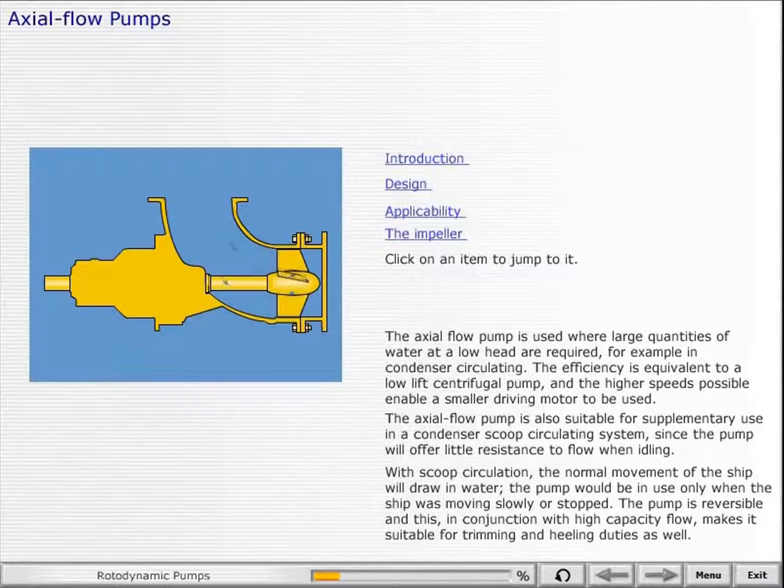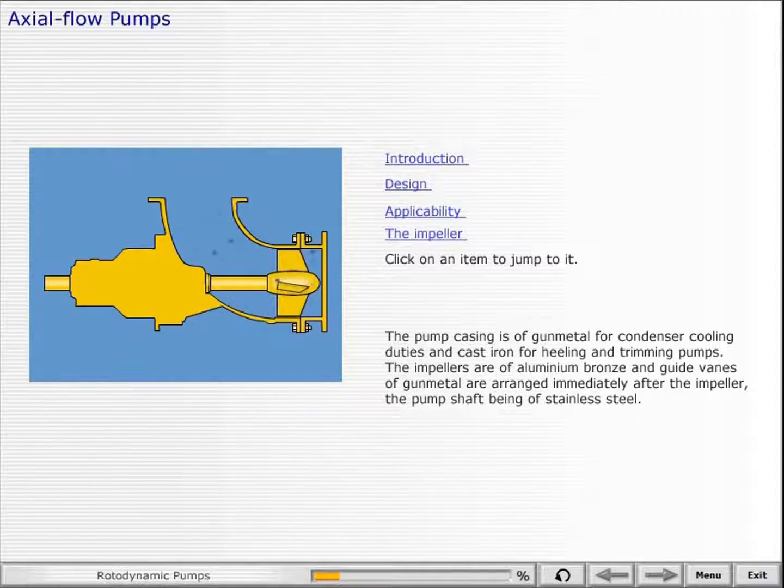With scoop circulation, the normal movement of the ship will draw in water. The pump would be in use only when the ship was moving slowly or stopped. The pump is reversible, and this, in conjunction with high-capacity flow, makes it suitable for trimming and heeling duties as well. The pump casing is of gunmetal for condenser cooling duties, and cast iron for heeling and trimming pumps.